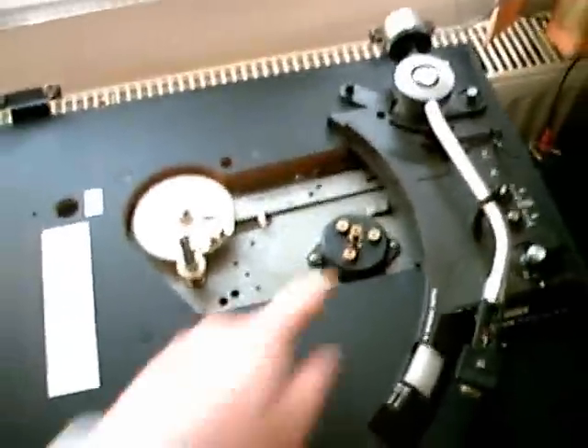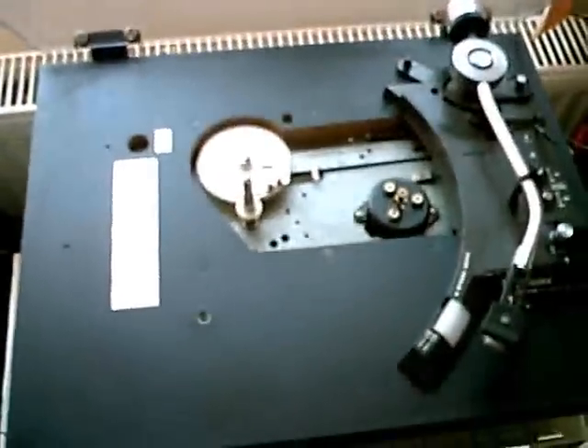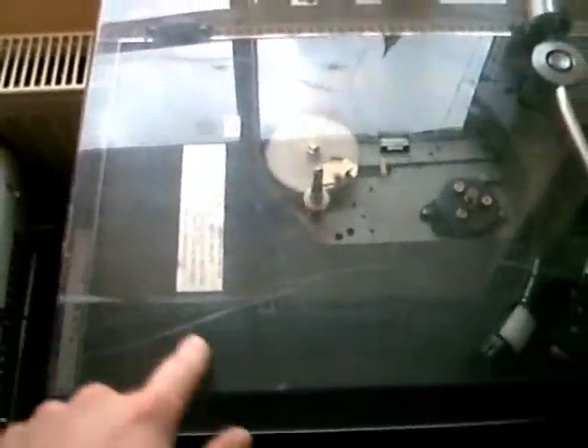Now I'll do some final stuff. I'll lubricate the motor, put in a new belt, and finally put the table back on there. The whole unit needs a good cleaning, and I have to find something to remove all the scratches of the cover, because it looks really, really horrible.